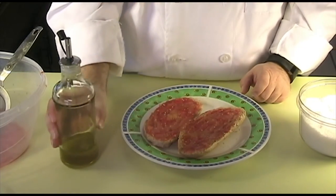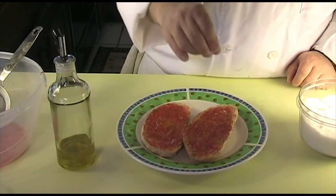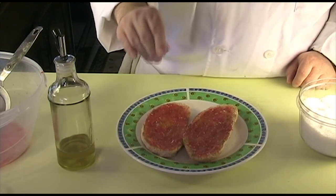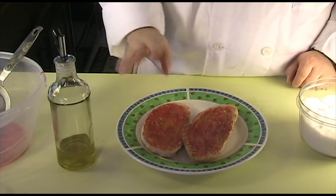Now that you've got the olive oil on, all you want to do is sprinkle a little bit of sea salt on top of your bread — just like that. And it's done.